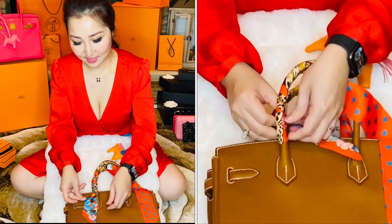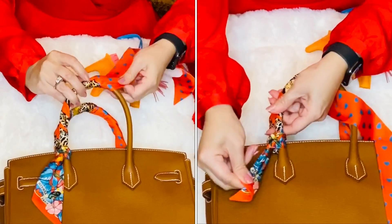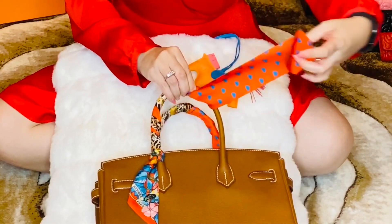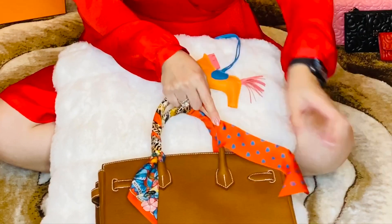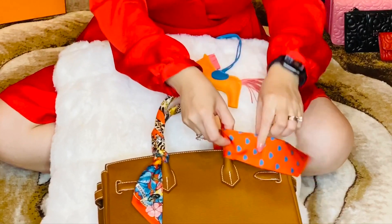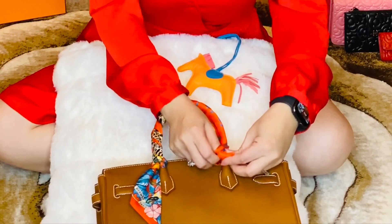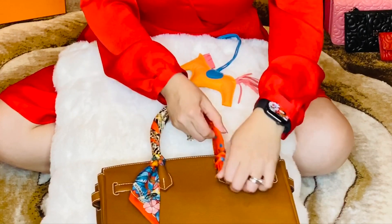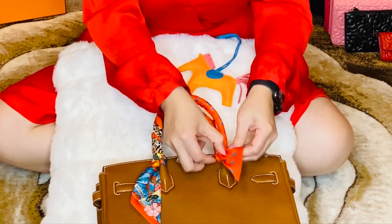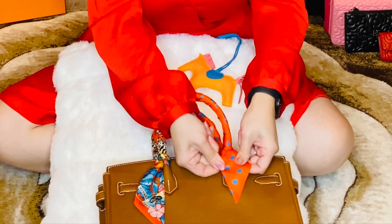I like it like this. This side — you're gonna do the same thing. Every time I do two handles, it takes a little long time. You can adjust it the way you want, however you want. It looks good already.